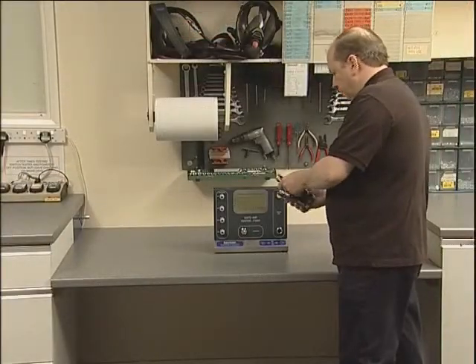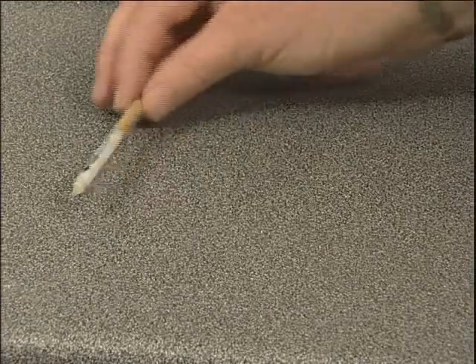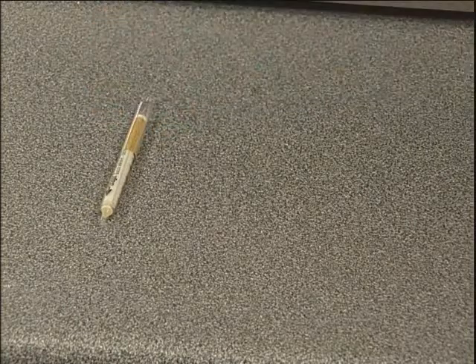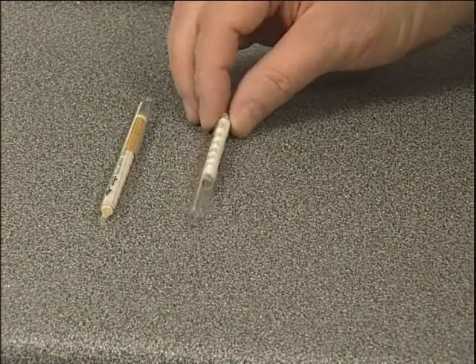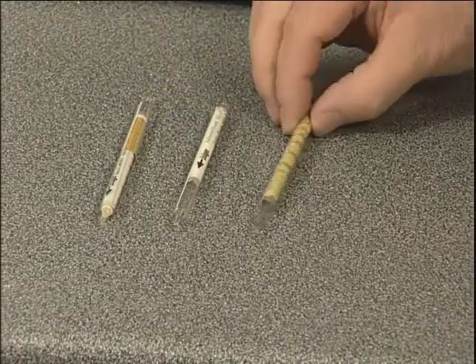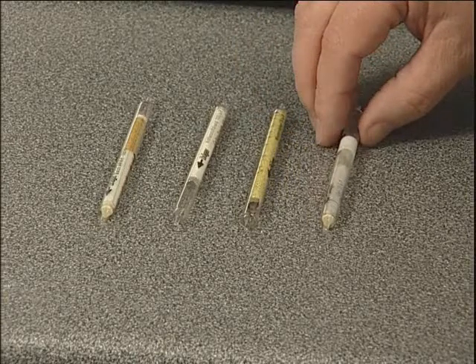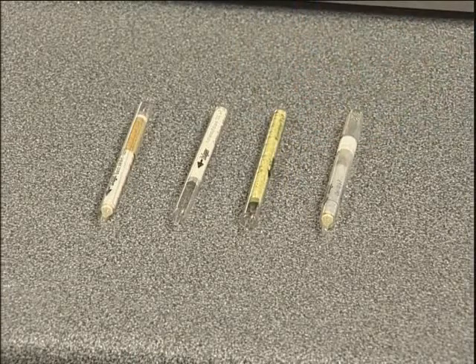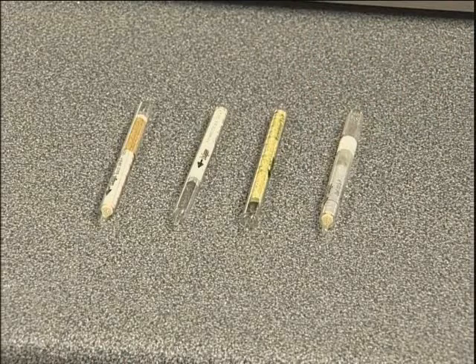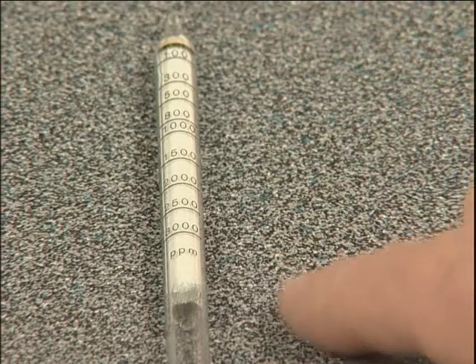The test is carried out using Draeger chemical reagent tubes — one each for carbon monoxide, carbon dioxide, water and oil. These are supplied in packs of 10 per type and in most cases show the degree of contaminant present as a colour change to the crystals they contain. The extent of this is read against the scale on the tube.